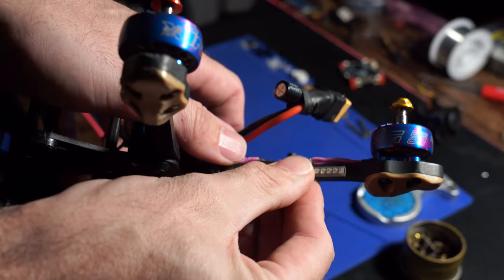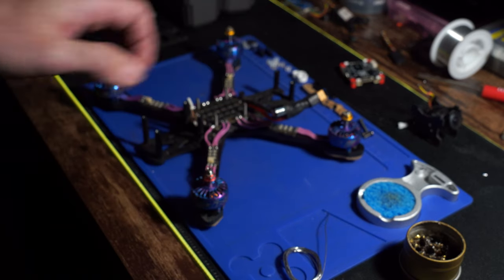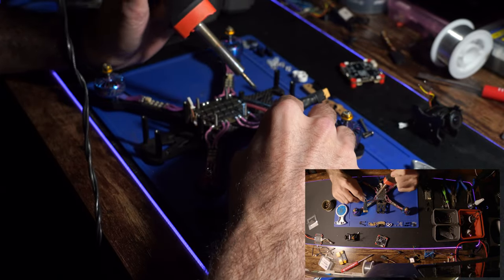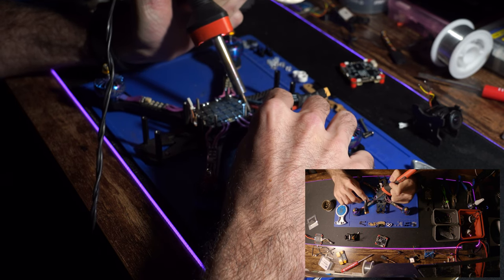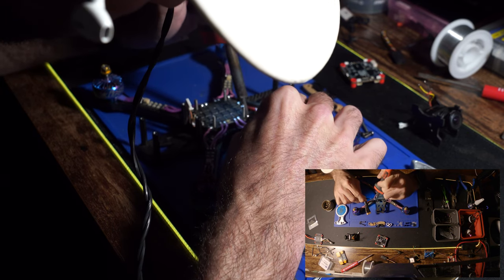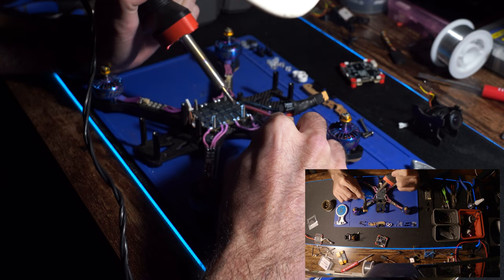With LED placement, I thought about putting them on the bottom, but it seems like it works better on the sides of the arms so that when it's up in the air, you can have a color for the back and a color for the front. That makes it easier to fly line of sight when showing friends or kids. Red in the back, green in the front — something like that.